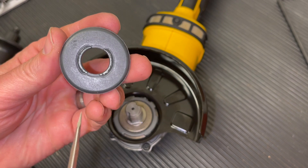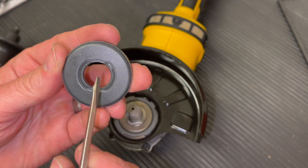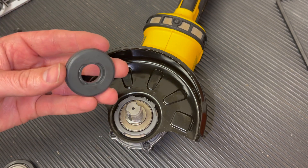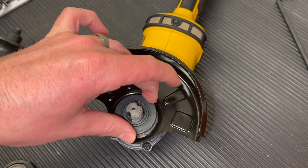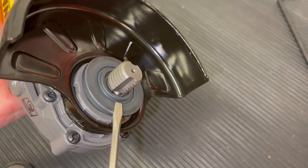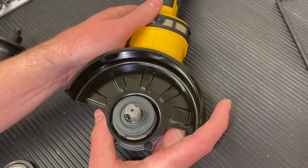Next we bring in the unthreaded backing flange. On the back side you can see there are notches, and that's what lines up onto the spindle — you'll also see the flat edges there. Put it down and move it until it locks into its place. Make sure the unthreaded backing flange has that lip pointed upward like that, because it wouldn't have locked into place otherwise.